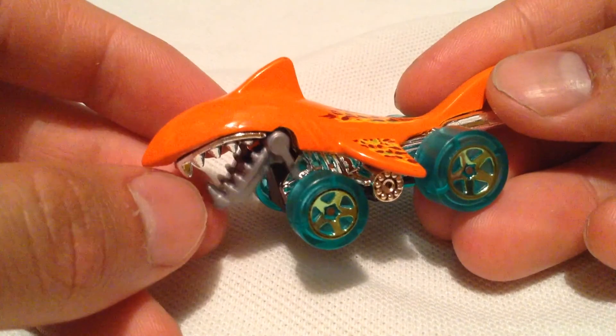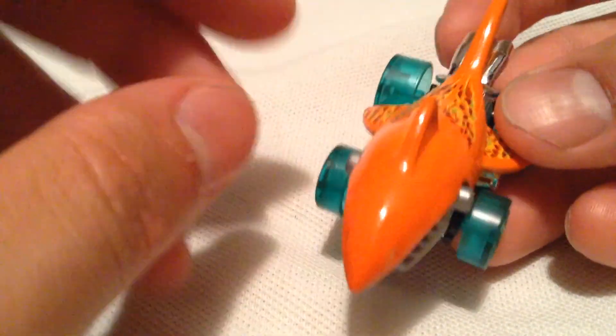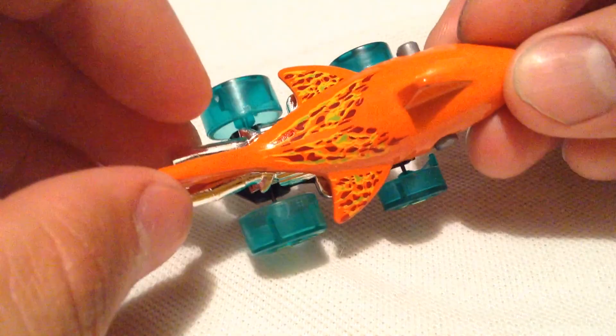So there it is. Check out its jaw there — very big. It does move. In fact, it will move by itself as I roll it. I'll show you that in a moment. There's the deco, pretty awesome looking.